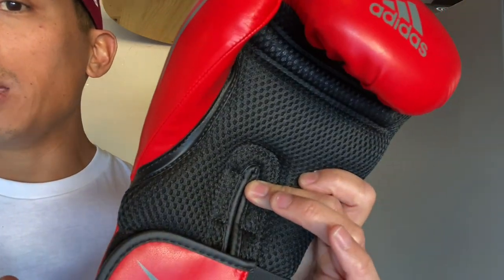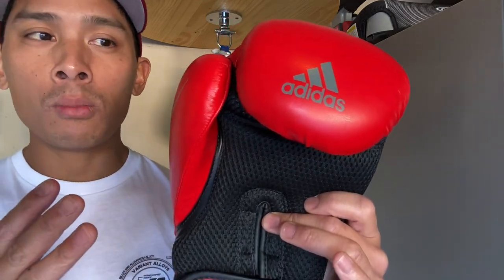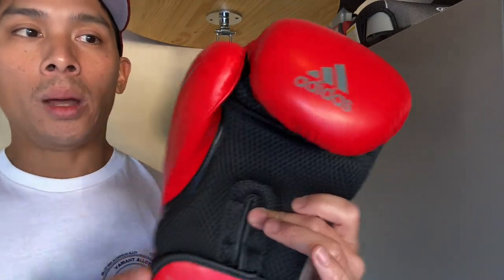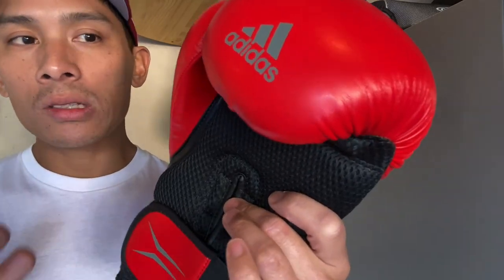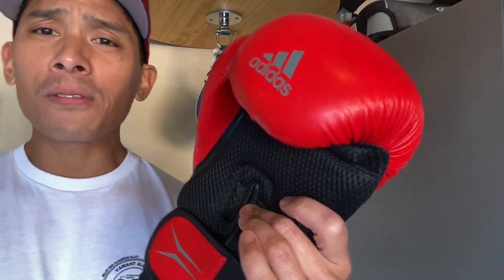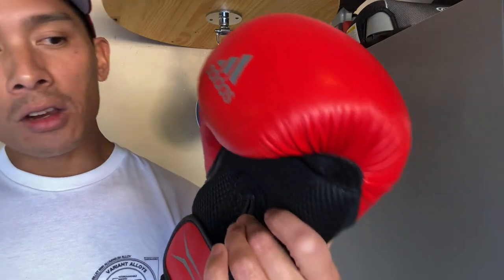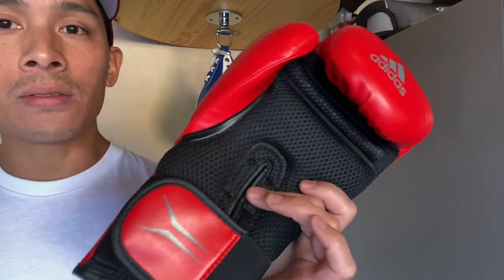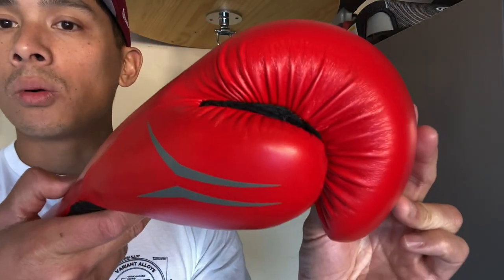The other big thing is this glove was severely underweight. Both gloves came in around 14.1 or 14.2 ounces, and these are advertised as 16 ounce gloves — so you're looking at almost two ounces underweight. Typically an acceptable range is plus or minus 0.5 ounces, so something like 15.5 or 16.5 is fine. But if you're talking about a 16 ounce glove essentially being a 14 ounce glove, there's definitely an issue with quality control.